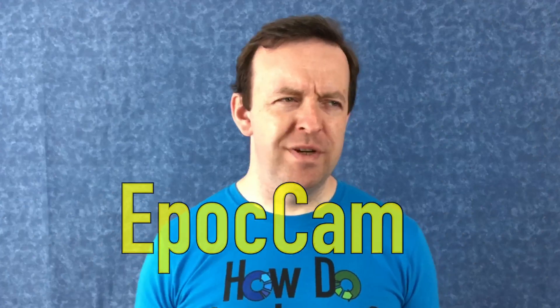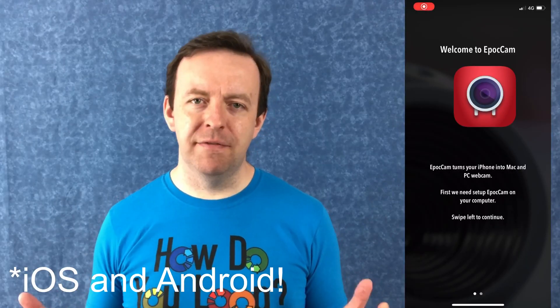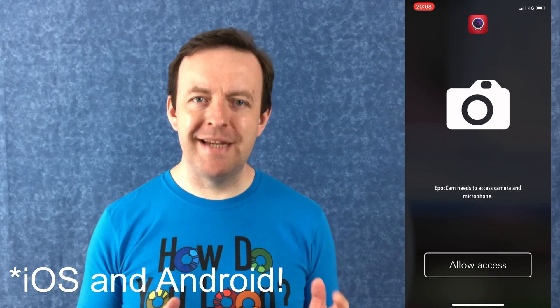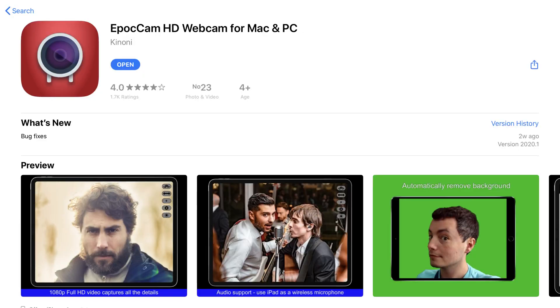You can do it wired as well if you want to, but it's a really simple system. The app is called EpochCam - it turns any iOS device into a Mac or PC webcam. They have a free EpochCam app and a paid EpochCam HD app with extra features. The free one does have adverts, but all you need to do is make sure the devices are all on the same Wi-Fi.